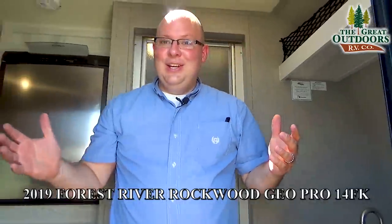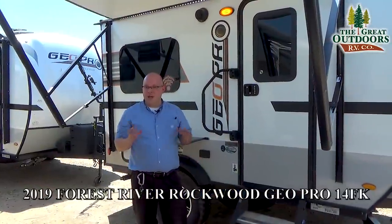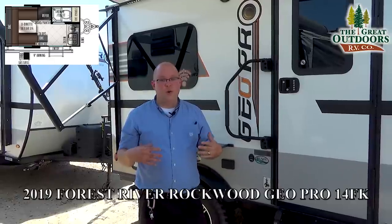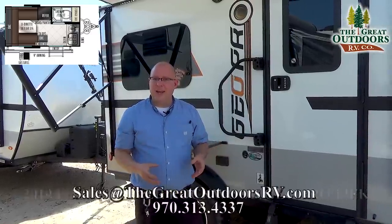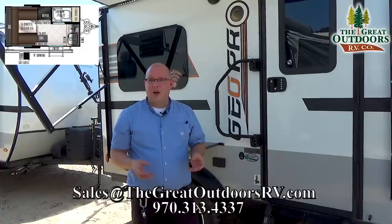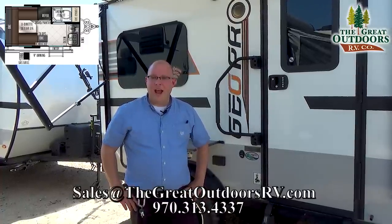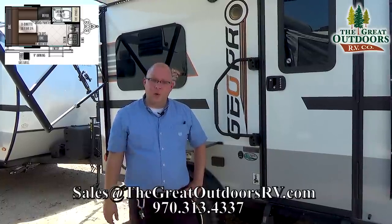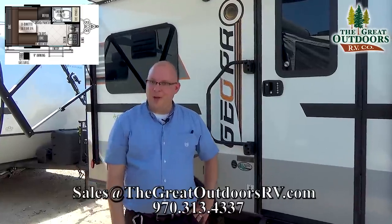And that, guys, is the 14FK in a nutshell. Thank you for watching — I really hope you enjoyed learning about the 14FK and the GEOPRO. My name is Will, and if you have questions, feel free to contact us at The Great Outdoors RV in Evans, Colorado. Our phone number is 970-313-4337 and our email is sales@thegreatoutdoorsrv.com. Thanks for watching — I'll catch you guys next time!